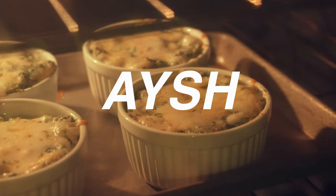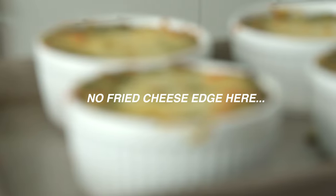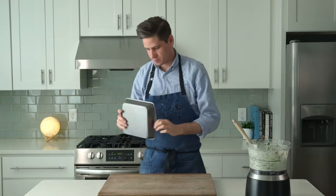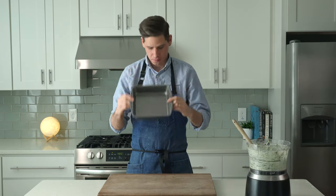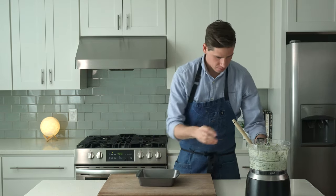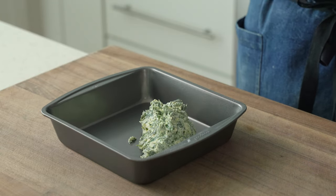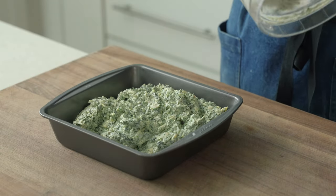These ramekins can miss out on a fundamental item: caramelization. They take too long to get hot in the oven, so to get that gnarly brown fried cheese edge, I prefer using a metal 8x8 brownie pan. This is the cheapest model at the grocery store, and I love it because it gets hot super fast and kind of fries up that cheese dip a lot harder, giving us much-needed caramelization.